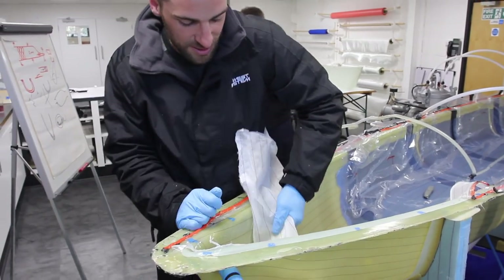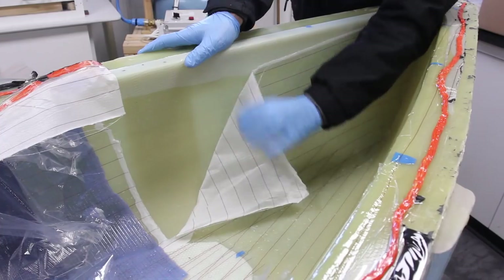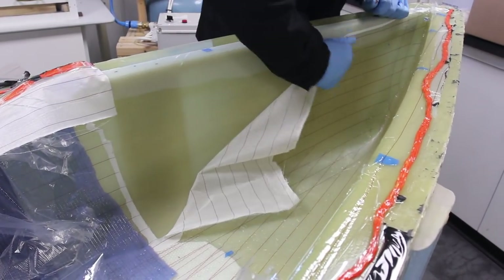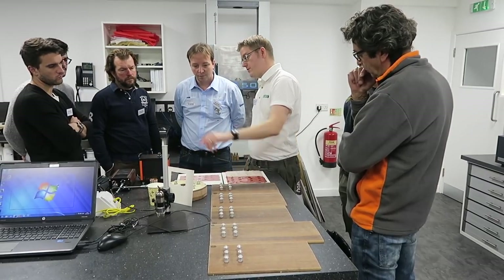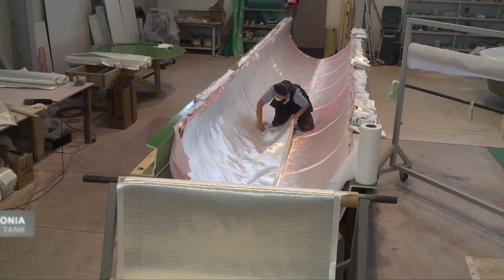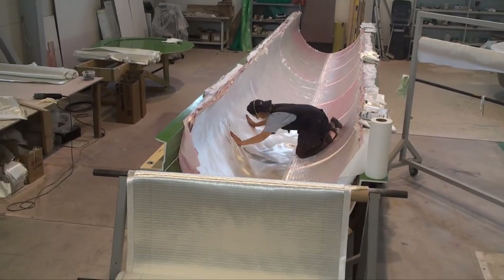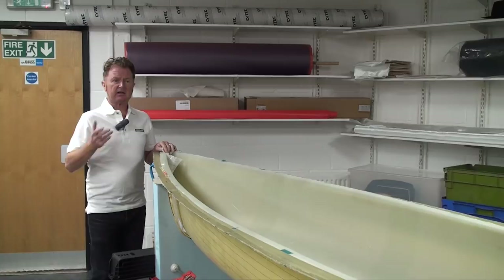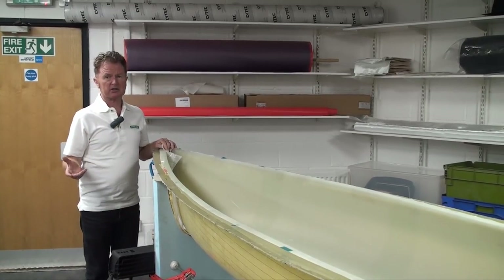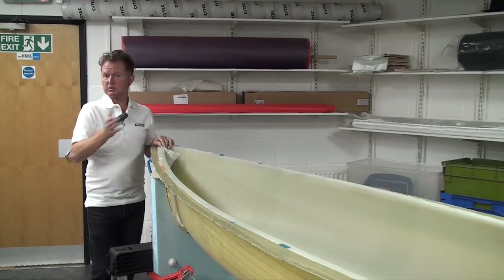The peel ply can be removed in situ once the moulding is released. It leaves a roughened surface as an ideal key for any further epoxy work, fairing or painting. This two-day skills seminar for ProSet Epoxies is intended for the professional end user or technician, but there's no reason that the amateur boat builder or composites enthusiast cannot access ProSet products — they are available in small quantities for small projects.